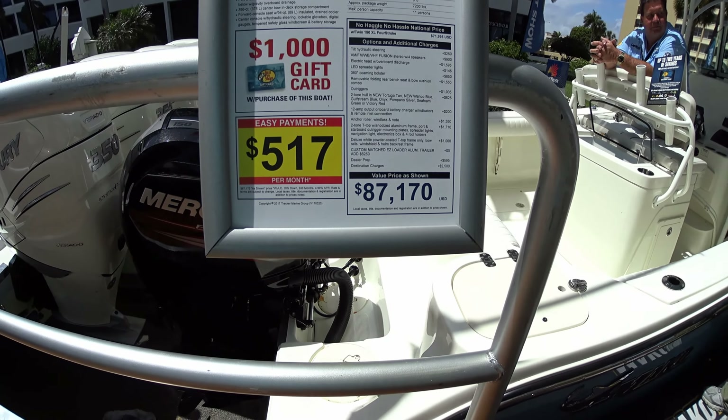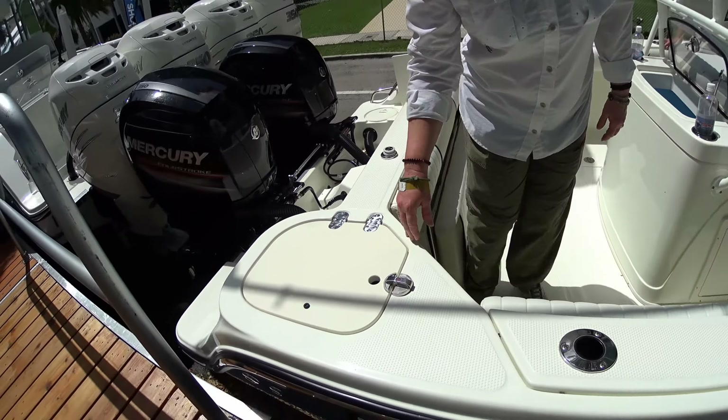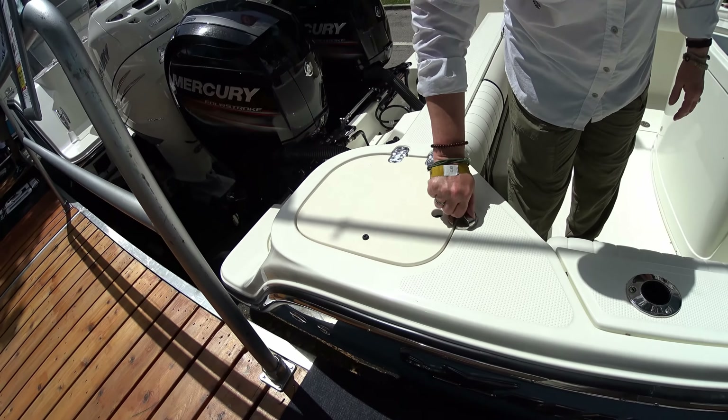What do you want in a 23-foot boat though, right? This gives you an idea about the rear room with that seat — that's good room. It's got a cutting board surface there, which is nice.